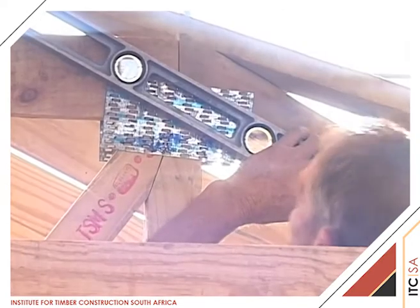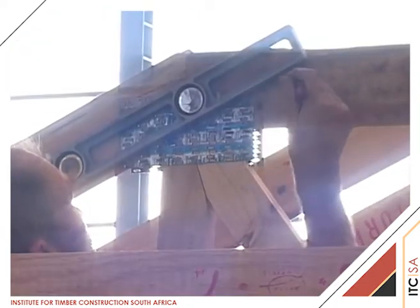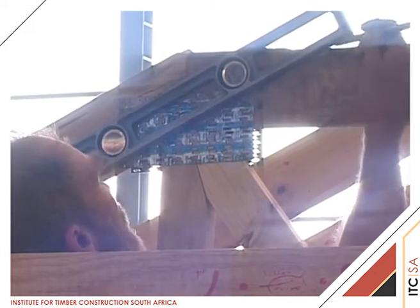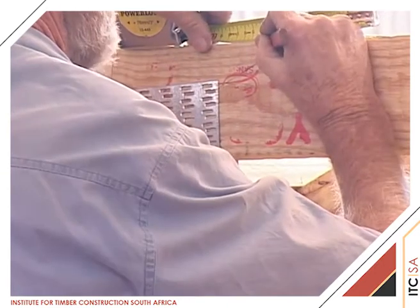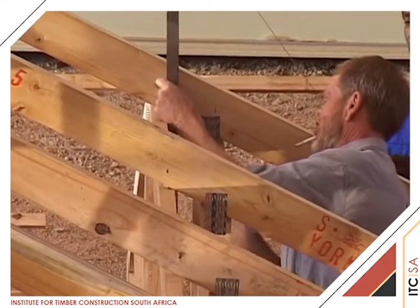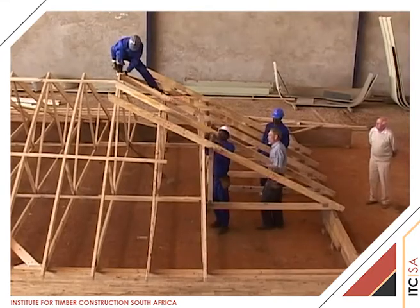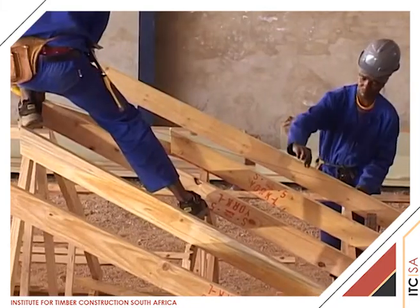The demonstrator now extends a pencil line from the underside of the TG2 rafter along the face of the horizontal top cord. Using the centre line of the pencil mark, he measures the thickness of the hip rafter on either side of the pencil mark to establish the correct position for the hip girder to pass over the truncated top cord of TG2. He then pulls a chalk line from the side of the centre J1 rafter at the apex of A1 to the mark on the TG2 horizontal top cord.